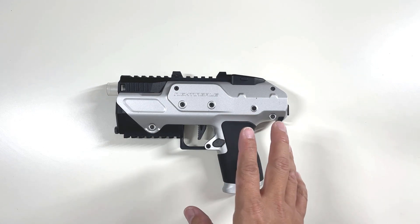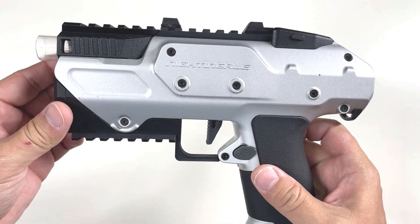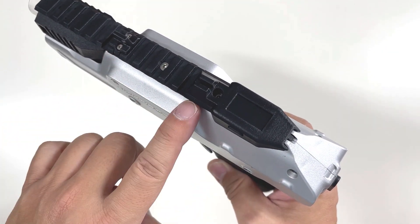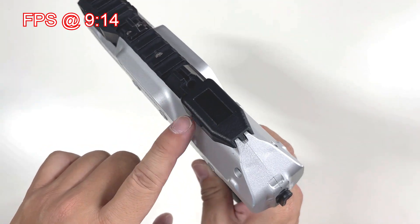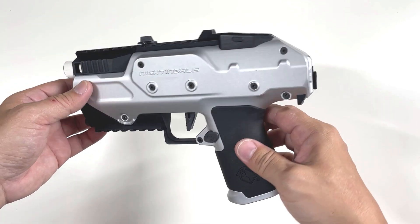Hi guys, Tungsten here. Today we are going to look at this Knighting Gil, but it's not a normal Knighting Gil - it actually has two kits installed: the front battery expansion kit as well as a select fire ammo counter kit.